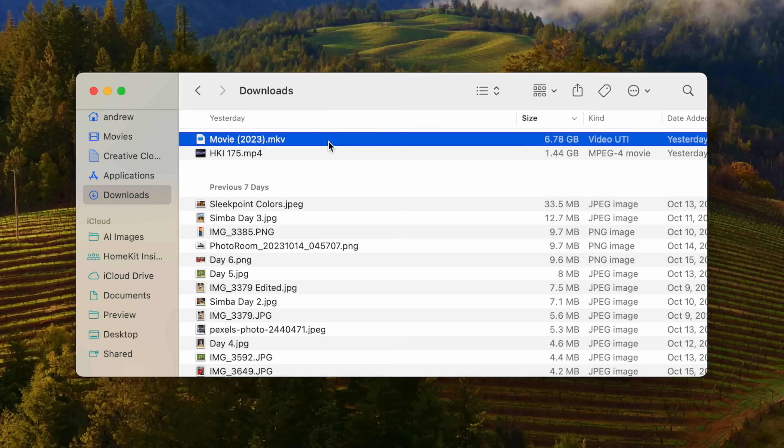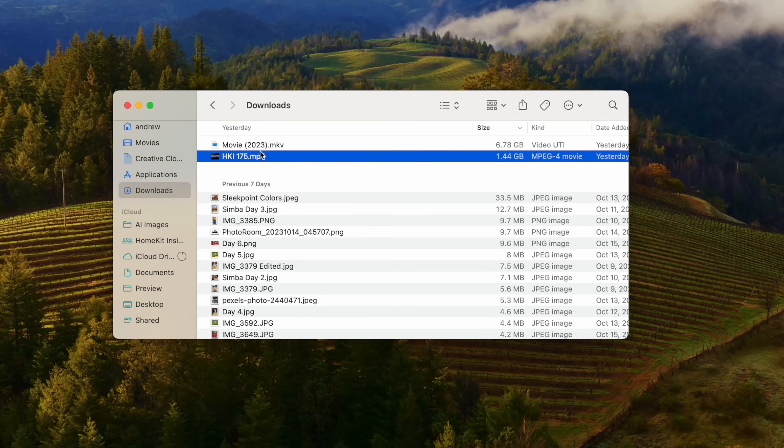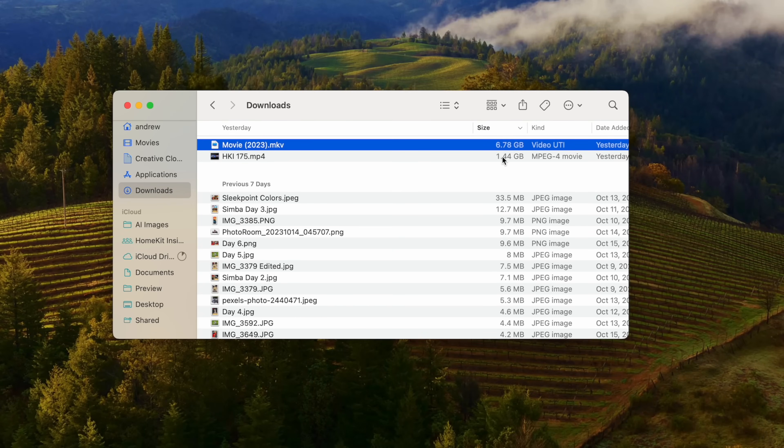I first grabbed a 1.44 gigabyte file — the latest episode of HomeKit Insider — and transferred it to the T9. It took about two and a half seconds, just super fast. I repeated that process on the T7 and got basically the same time. I then stepped things up to a larger file, an HD movie that was about 6.78 gigabytes, which took 7.86 seconds on the T9 — and again, basically the same result on the T7.